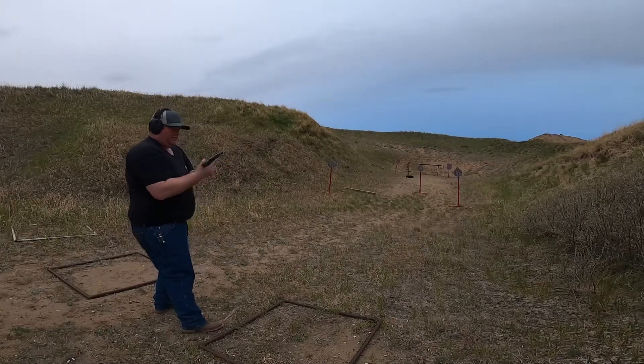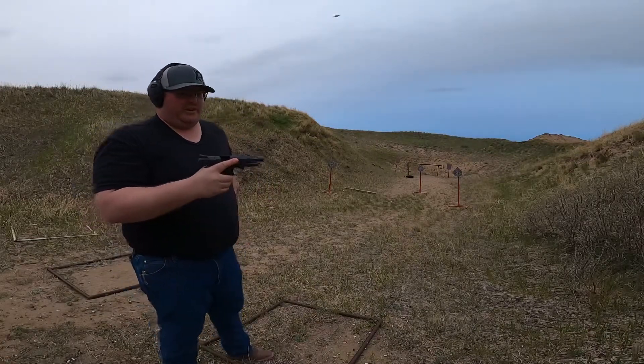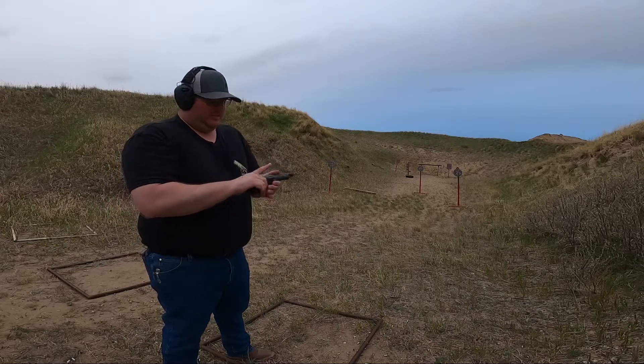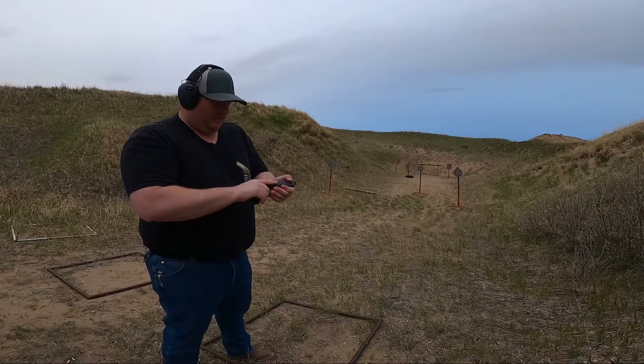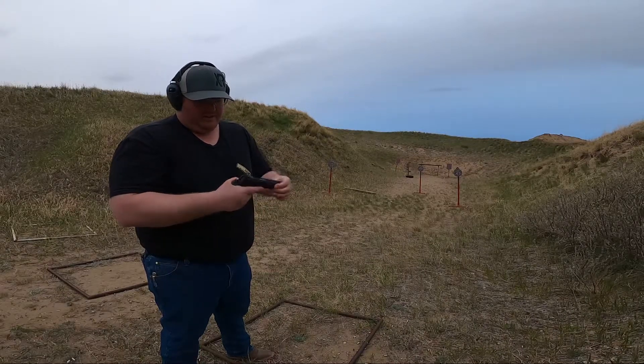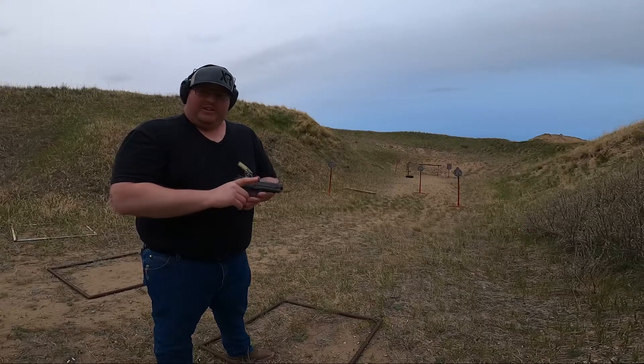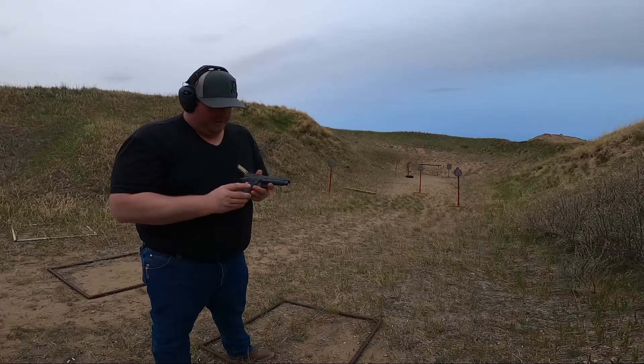I won't say that wasn't too bad for the first time firing it. It feels beautiful in the hands. It's not overly heavy, but you know there's a gun there. Slides really nice. Definitely worth the money, I would say, if you're looking to invest a penny or two.